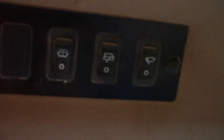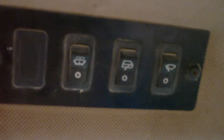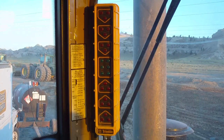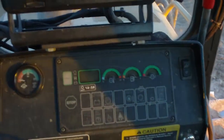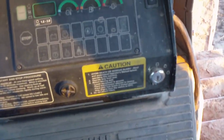Up here we got all of our windshield wiper switches. That's a light bar they left in here from the old GPS system before they updated it — it's not connected to anything. And I think that's pretty much everything. Bye-bye.